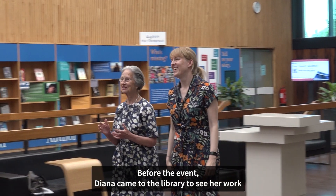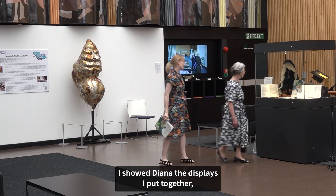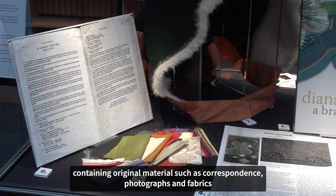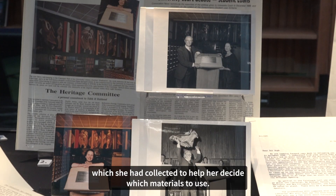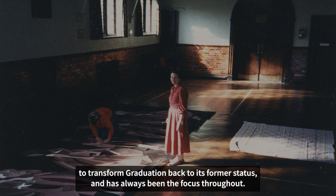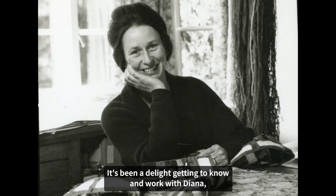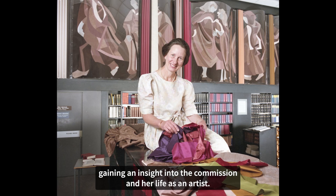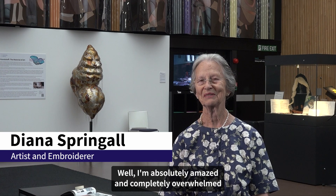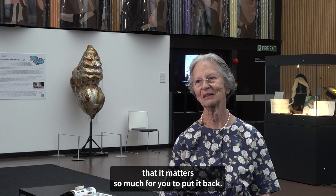Before the event, Diana came to the library to see her work back on the wall looking as it did in 1988. I showed Diana the displays I put together containing original material such as correspondence, photographs, and fabrics which she had collected to help her decide which materials to use. Thoughts of Diana have always been at the heart of this project to transform Graduation back to its former status and has always been the focus throughout. It's been a delight getting to know and work with Diana, gaining an insight into the commission and her life as an artist. Diana responded: "Well I'm absolutely amazed and completely overwhelmed that it matters so much for you to put it back — it's lovely."